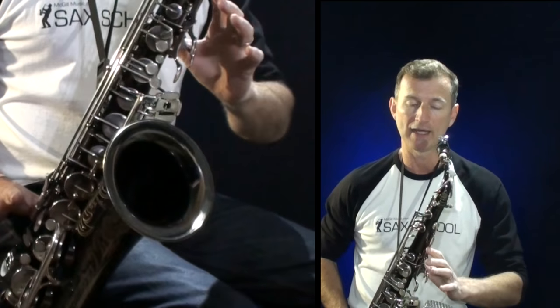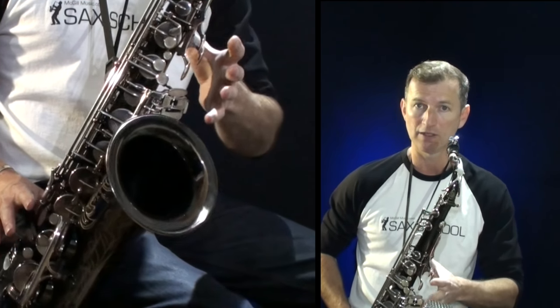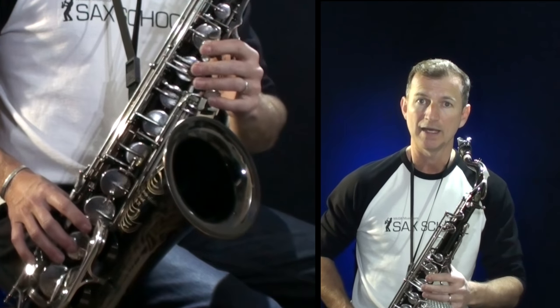I'm going to show you these exercises on the tenor saxophone. There's a worksheet you can download, and you can do this on any saxophone. The first exercise on the worksheet is exercise number one. With most of the exercises on this sheet, I've written out the first version in quarter notes or crotchets, and then again in eighth notes or quavers. The idea is to start super slow, and then when you feel comfortable and it's sounding perfectly smooth, move on to the eighth notes. That way we're always concentrating on getting the technique right before we get faster.